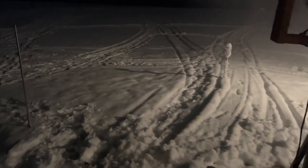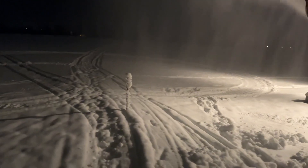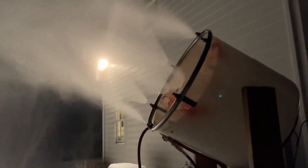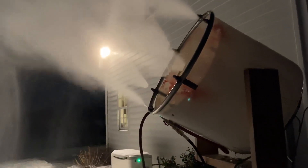I've done probably about 8 to 12 inches or so here in the past four hours. I did make a new modification to my fan gun — I ended up adding more nozzles. So I have six nozzles that I'm running, and my pressure washer pump is three and a half gallons a minute. I'm currently running about 240 PSI.